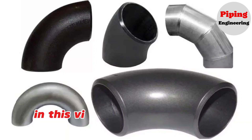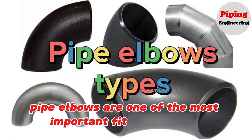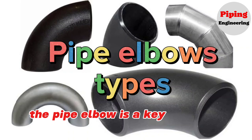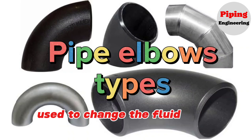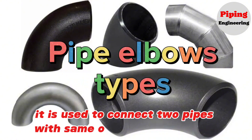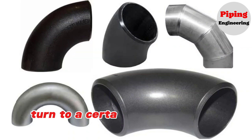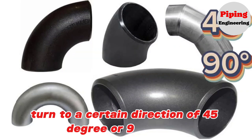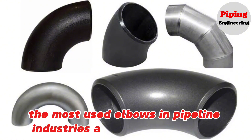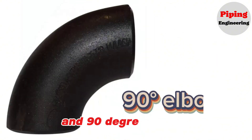In this video we will learn pipe elbows. Pipe elbows are one of the most important fittings in pipe fabrication. The pipe elbow is a key part in a pressure piping system used to change the fluid flow direction. It is used to connect two pipes with same or different nominal diameters, and to make the pipe and thus the fluid direction turn to a certain direction of 45 degrees or 90 degrees. The most used elbows in pipeline industries are 45 degree elbows and 90 degree elbows.